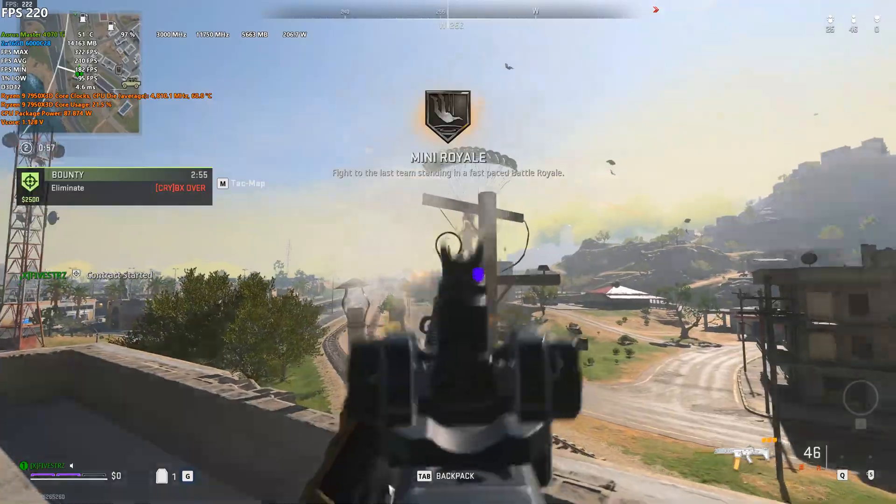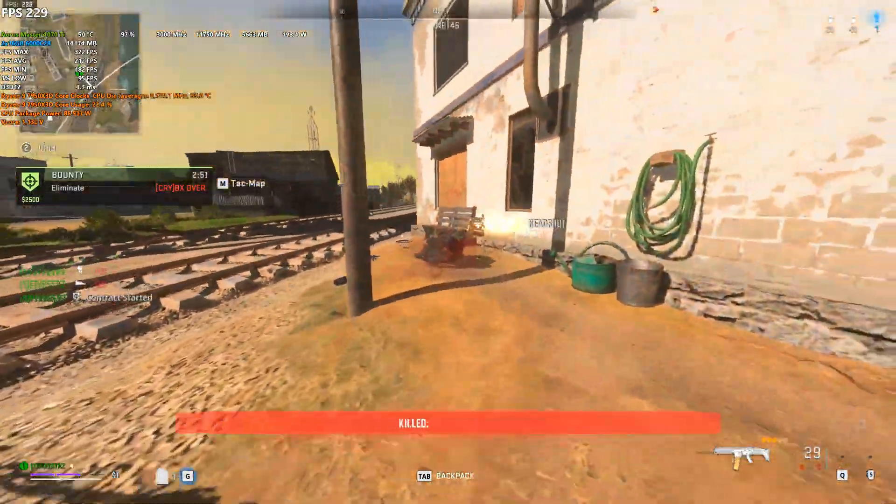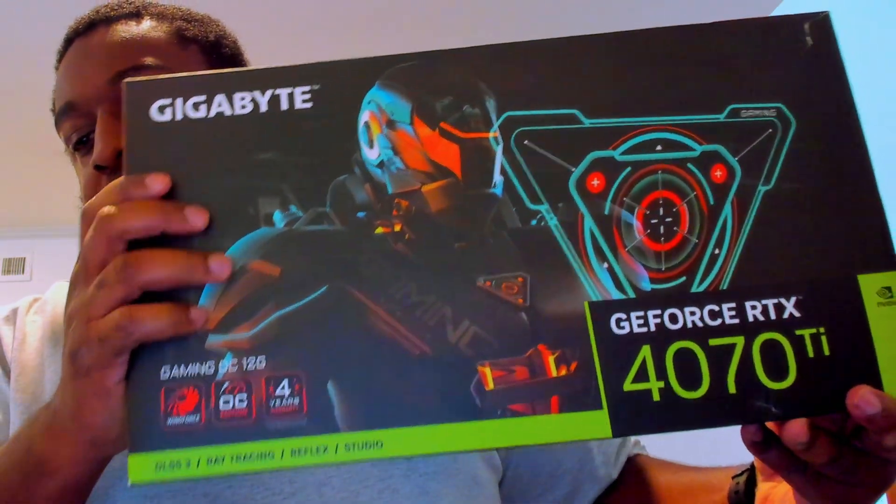I'm keeping the Aorus Master, and I'll talk about why. If you're interested in getting a new 4070 Ti — maybe you've been watching benchmarks and you have an X3D chip and you want something to complement that — stay tuned. Here is the box for the Gaming OC, which is the basic model of the Gigabyte cards — it's the overclocked entry-level option.